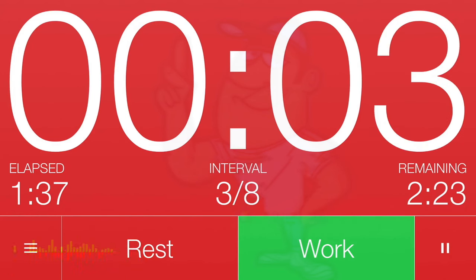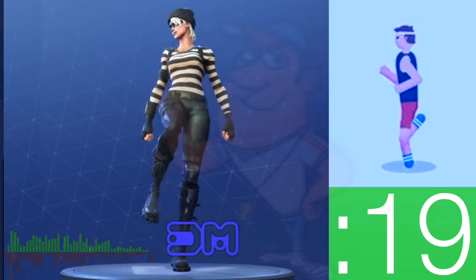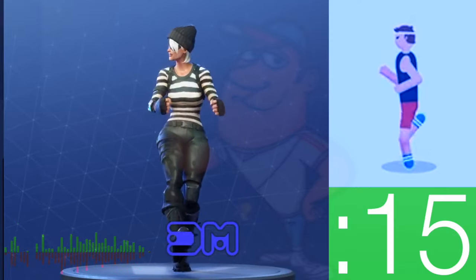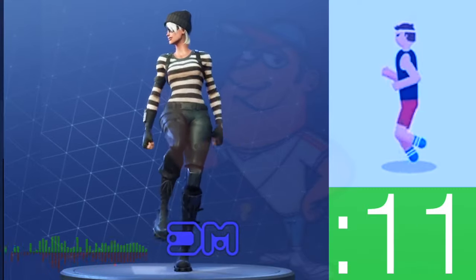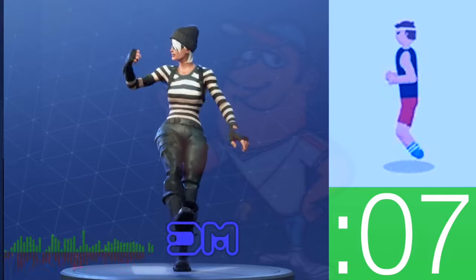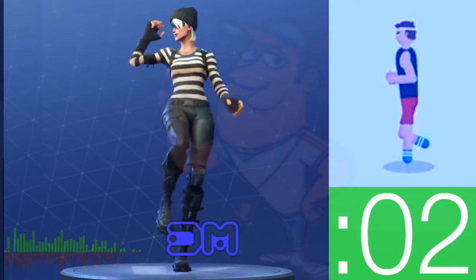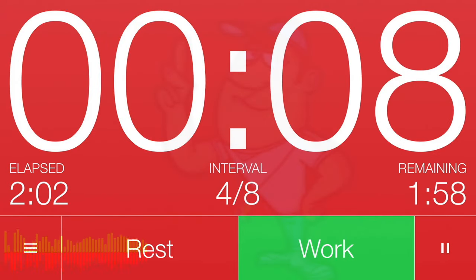Get ready! 3, 2, 1. Work! Great job! Keep going! 3, 2, 1. Rest! Cycle 4 complete!